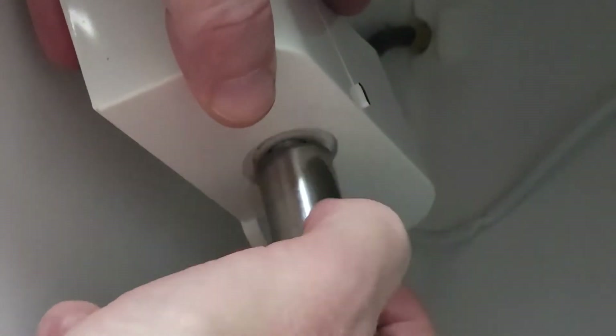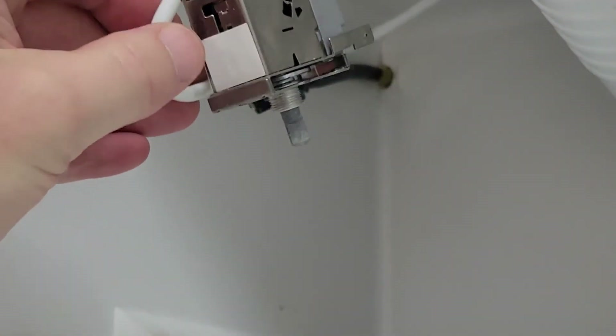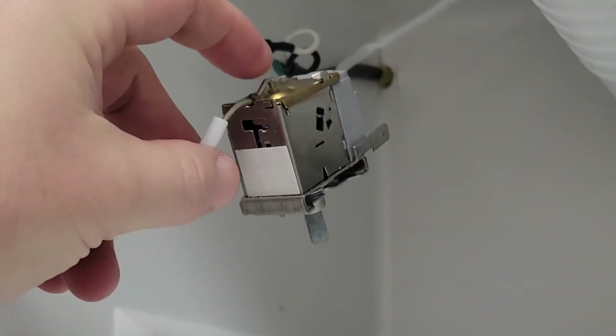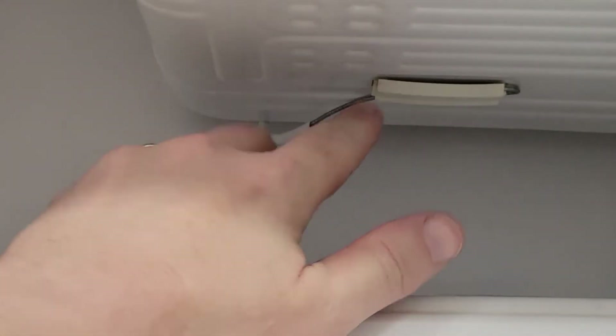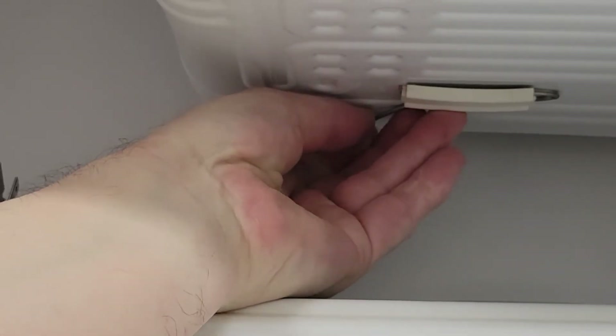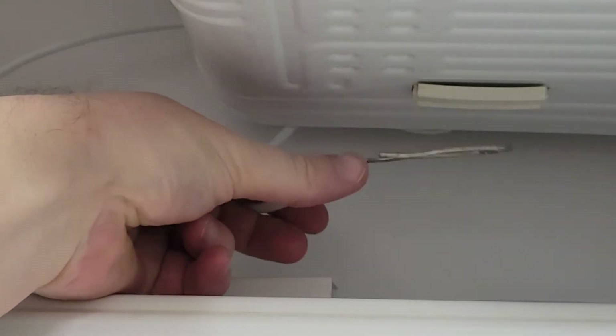There's a hex nut right there which we'll need a socket to get — in my case it was a 14 millimeter. There are three wires hooking to this, but then there's this stiff wire that is permanently attached — you can't disconnect that one. That's actually the sensor wire, and if you follow it, it comes over here and is mounted right here. This is the actual sensor that is reading temperature.